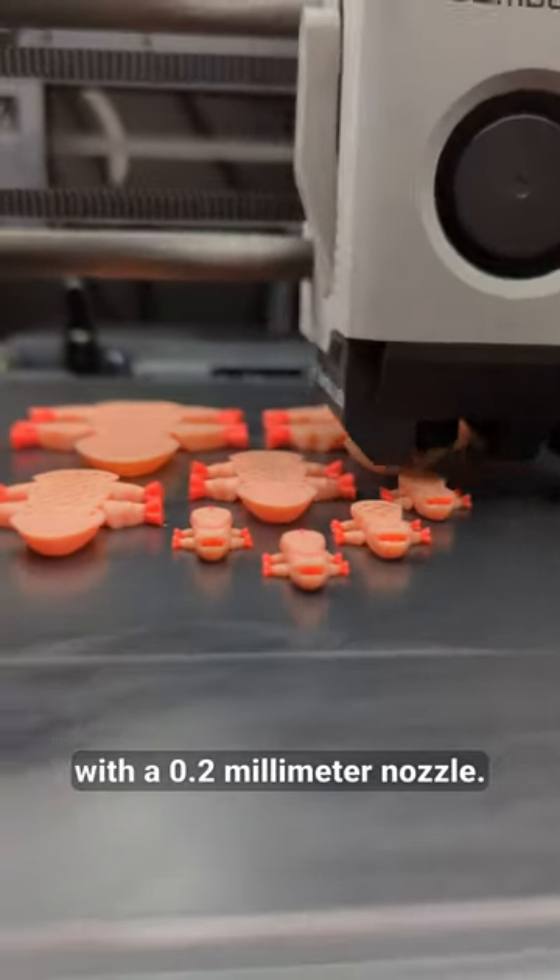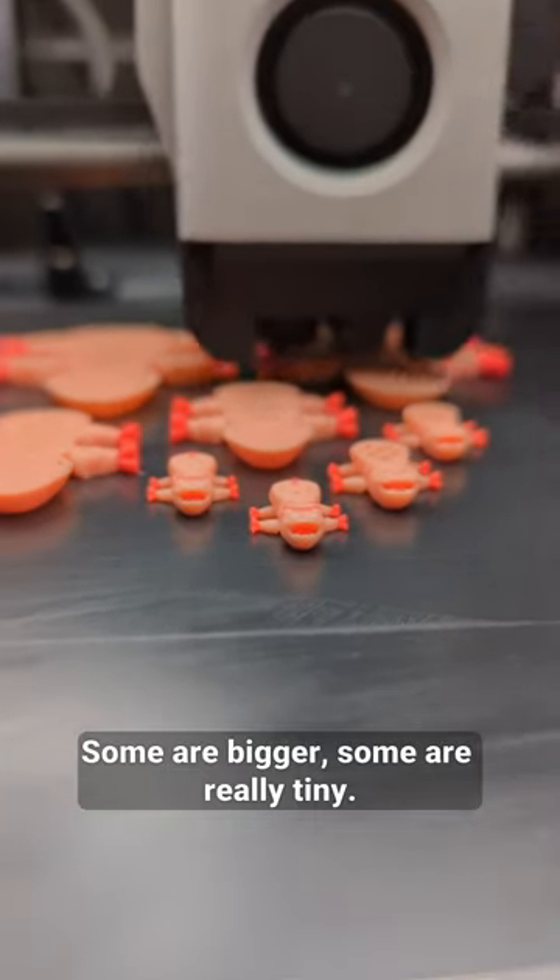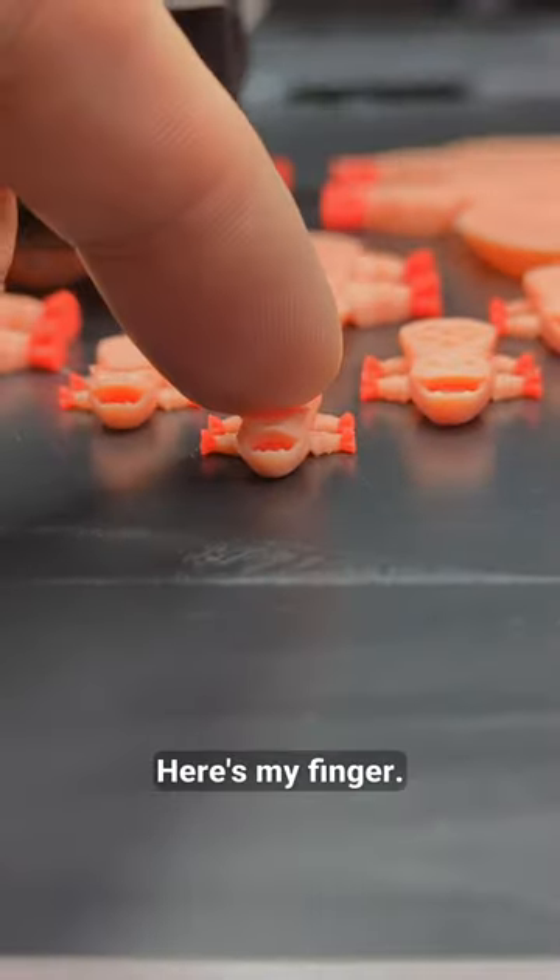We're printing more piggies with a 0.2mm nozzle, so far so good. Some are bigger, some are really tiny — here's my finger for scale.